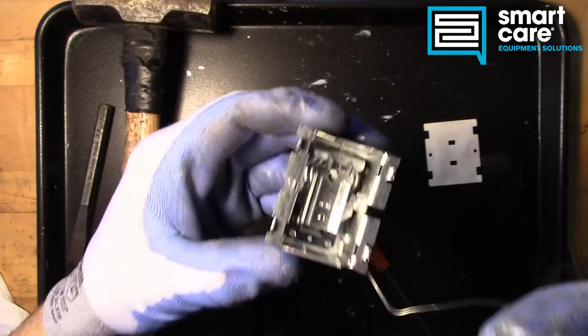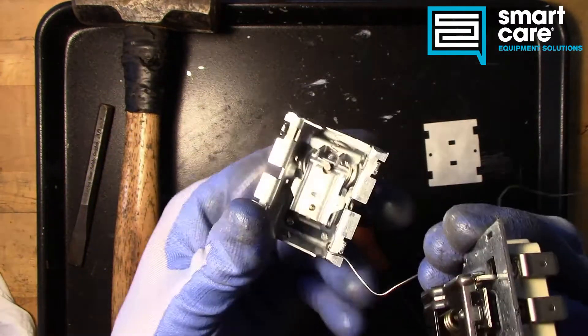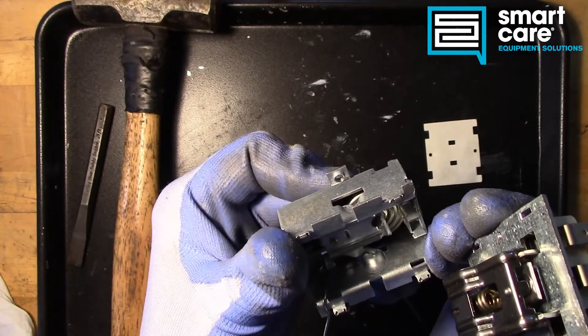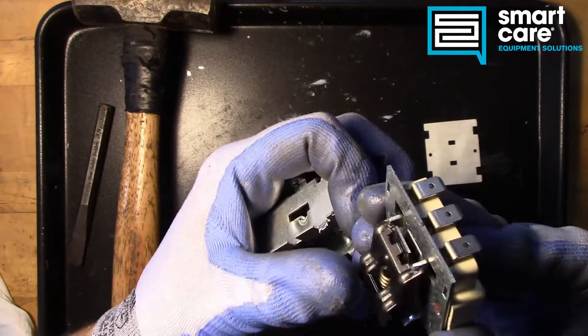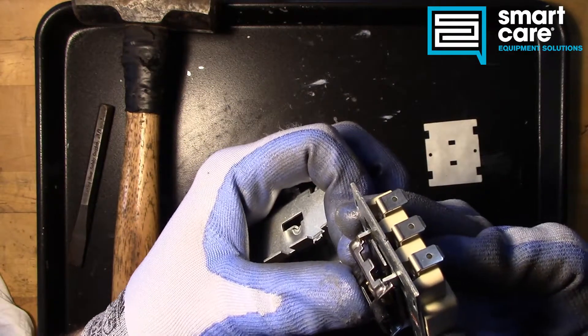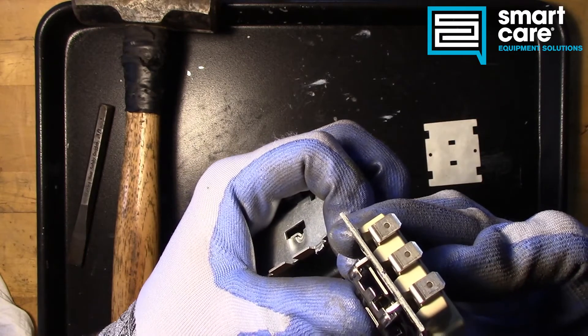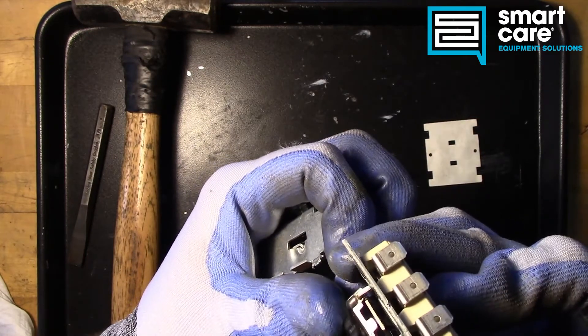Now the interesting part is the reset mechanism. When you look at what the button is doing, the button has little teeth almost. When it goes into a trip condition, it looks like the button is actually grabbing a hold of the plate and holding it in that position. And then when you push the release, it lets it return back.